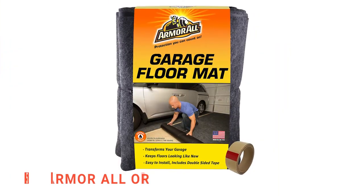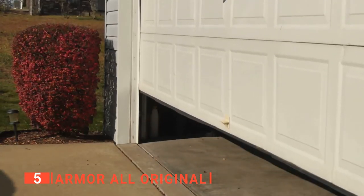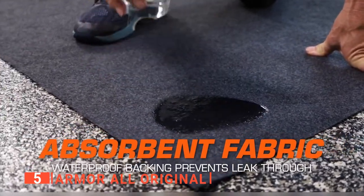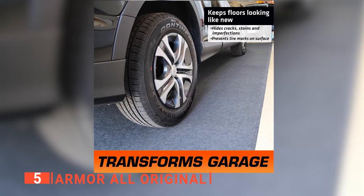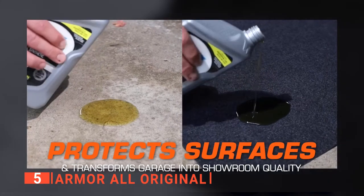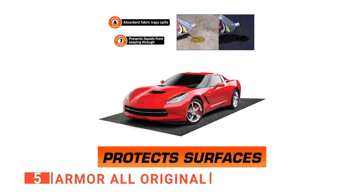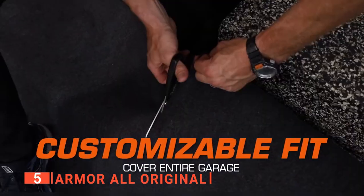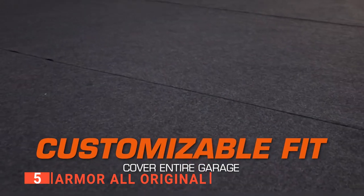The fifth product on this list is the Armor All Original. This mat is an ideal tool for transforming your home garage into one of showroom quality. It has a waterproof backing that prevents spills from soaking through and allows water to run off, so it won't leave puddles on the floor. The waterproof backing keeps moisture out and the absorbent fabric traps dirt and oil. Also, it prevents the carpet from getting worn out from repeated foot traffic and pet paws tracking dirt back inside.